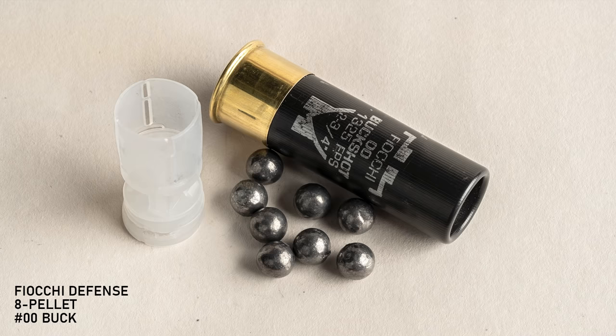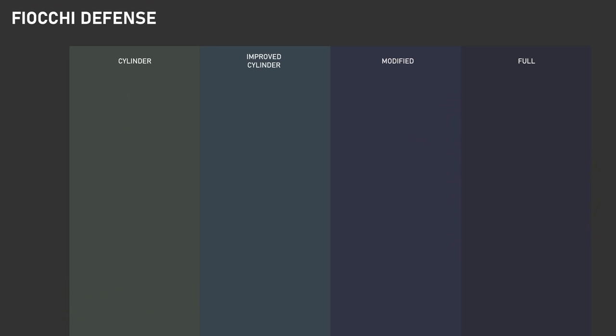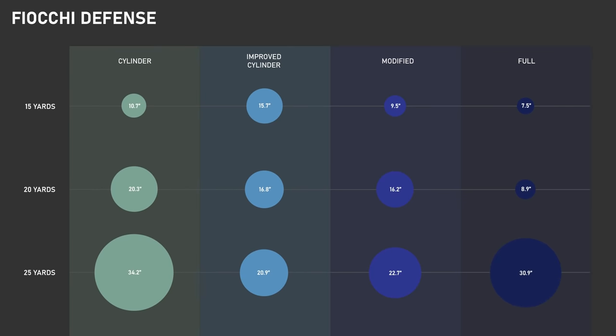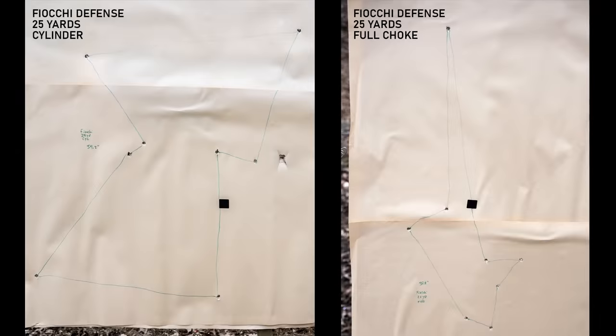Our first load is Fiocchi Defense with eight pellets of double-aught buckshot. This is a very basic, inexpensive load with unplated lead pellets and no buffering compound. At 15 yards, the modified and full chokes patterned a little better than the plain cylinder bore, but the improved cylinder was actually much wider. At 20 yards, the cylinder bore gave us the widest pattern; the improved and modified were a little tighter; and the full choke gave us the best pattern by far, still under 10 inches, which is impressive at this range. But at 25 yards, with both the cylinder and the full choke, we got patterns over 30 inches. The improved and modified chokes were not all that great either. With the full choke, the best seven of the eight pellets gave us a 14-inch pattern — we just had that one single flyer that went way out there, likely caused by pellet deformation from the choke constriction.